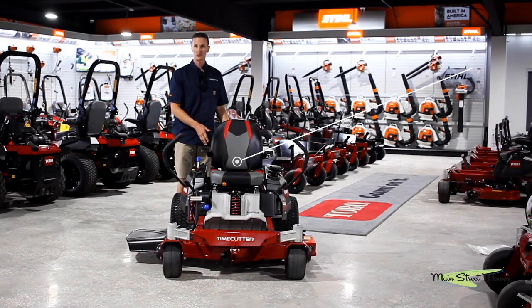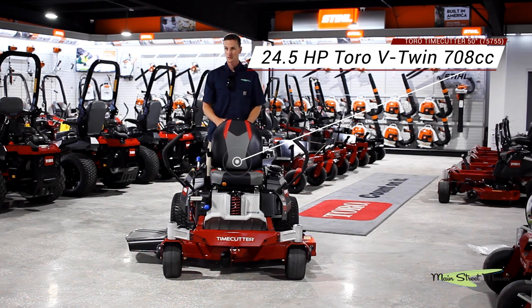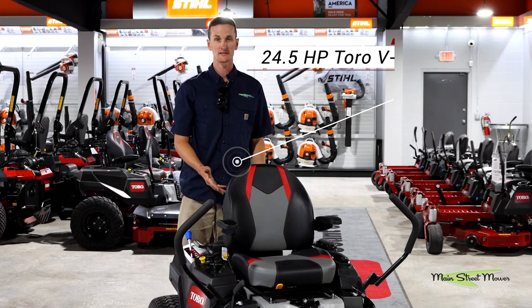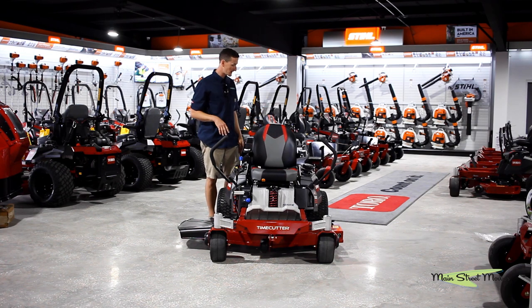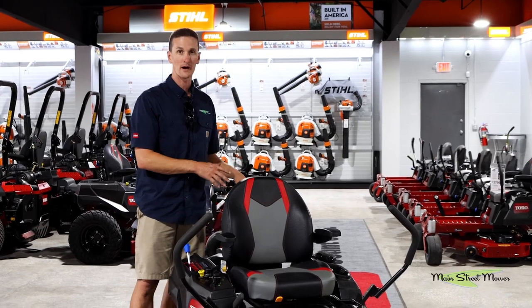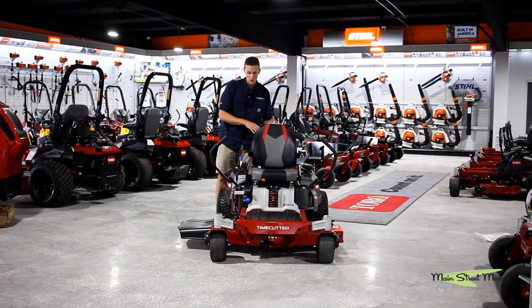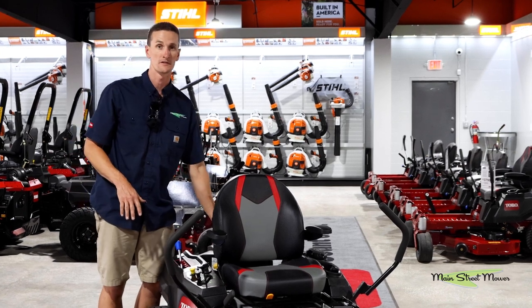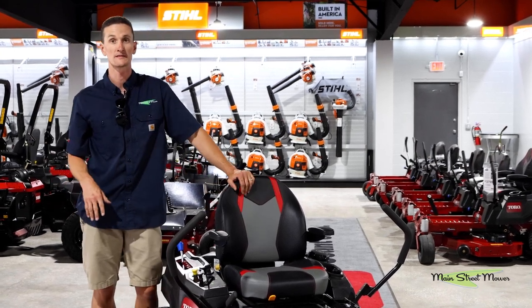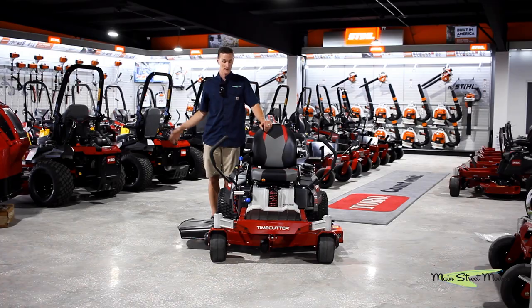The engine on this machine is a Toro twin cylinder engine. This engine has been out for over 10 years and has been a killer — we have never seen it fail. Easy pop-in, pop-out air filtration. You can do a tool-less oil change on this mower. It has been absolutely lights out perfect. This motor is featured on many commercial machines up into the Z-Master series.